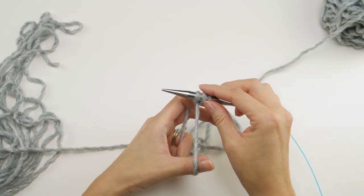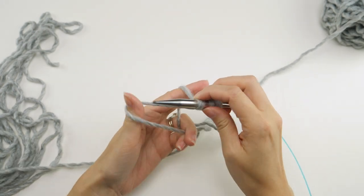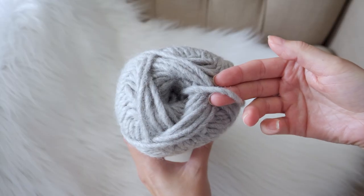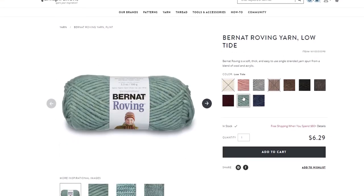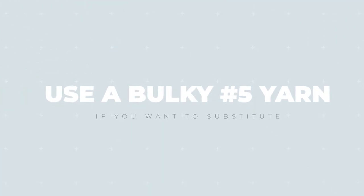For this project I'm working with Bernat Roving yarn — this colorway is called Putty, but they do have a handful of other really pretty options. If you don't have this yarn, it's not available to you, or you just want to substitute, you can do so with another number five bulky yarn.